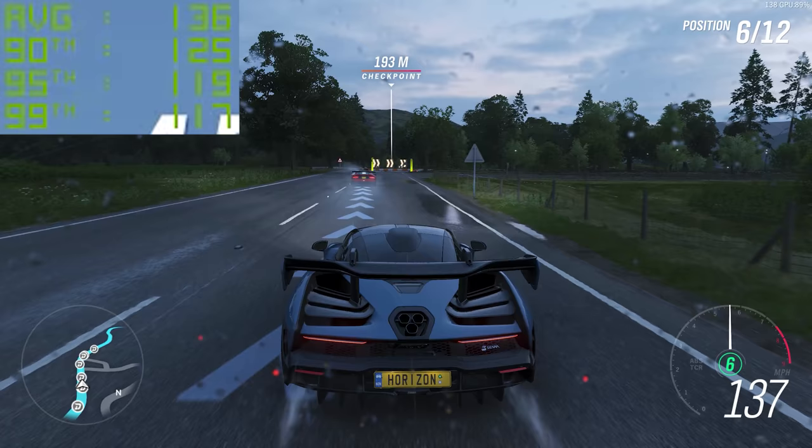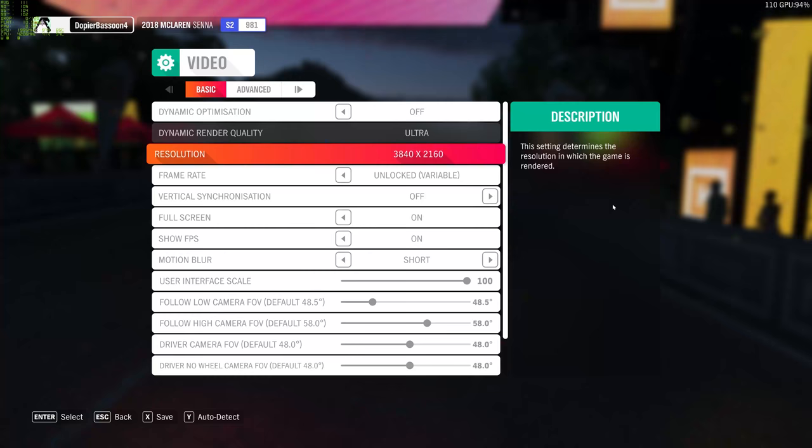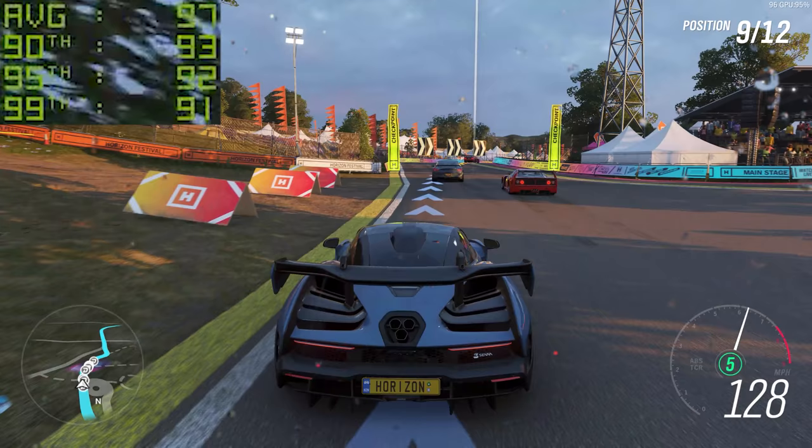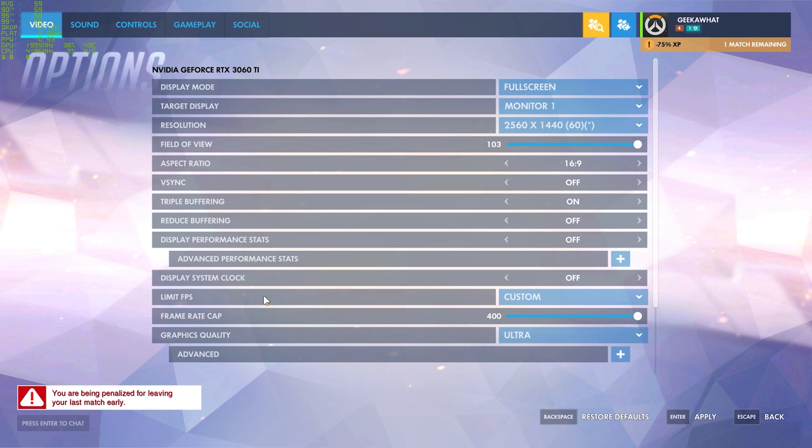The Forza Horizon 4 in-game benchmark is next. 1440p on the Ultra preset sees 136, 128, and 123 FPS respectively, notching down to 98, 93, and 88 at the 4K Ultra preset in the game's inbuilt benchmarking mode.